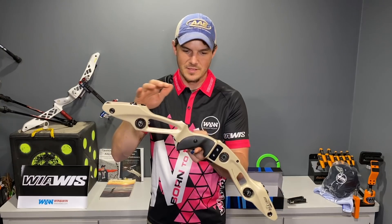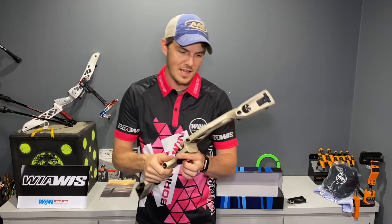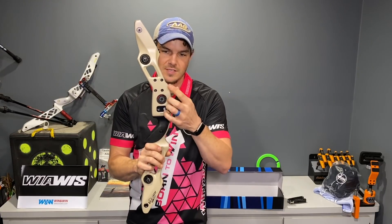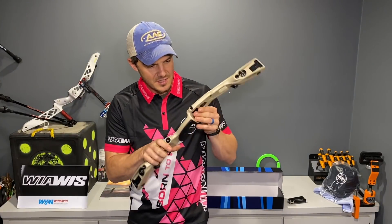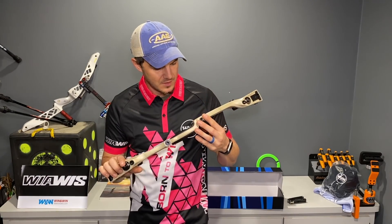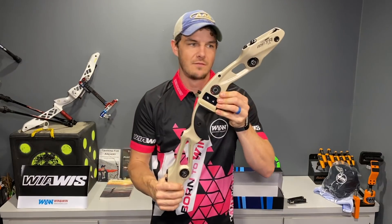It's got a very different balance than I'm used to - very top pocket heavy. It has two different mounts for your sight bar, which is interesting, and then there's a metal plate here where the plunger and rest mount. There's a plate front and back - very different looking.